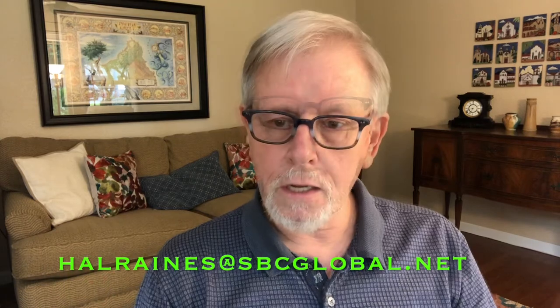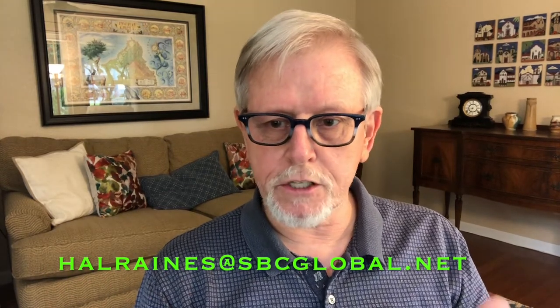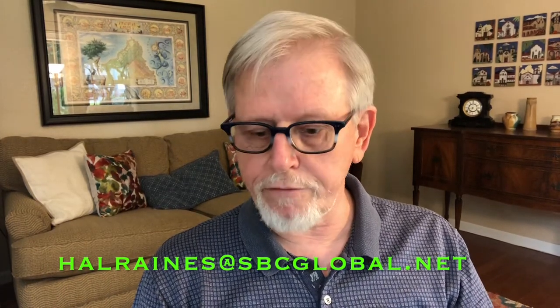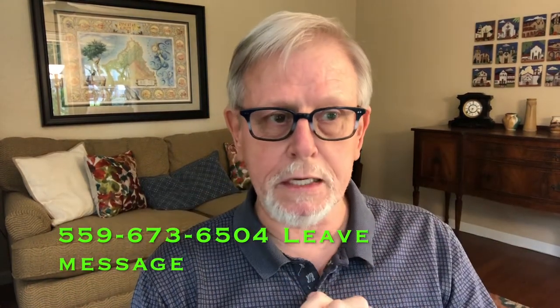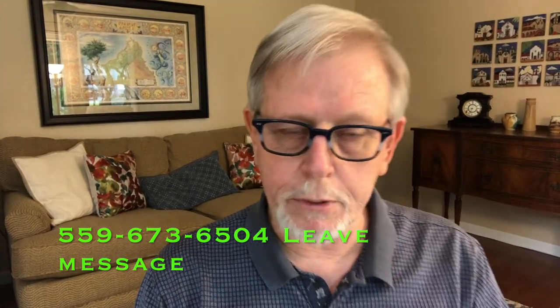So that's it — you can do this, believe me. If you have any questions, feel free to leave a message on my studio phone: 559-673-6504. You've got to leave a message because I never pick up — I'll listen, but you've got to leave a message so I know it's somebody I need to reach out to. And that's it, see you soon.